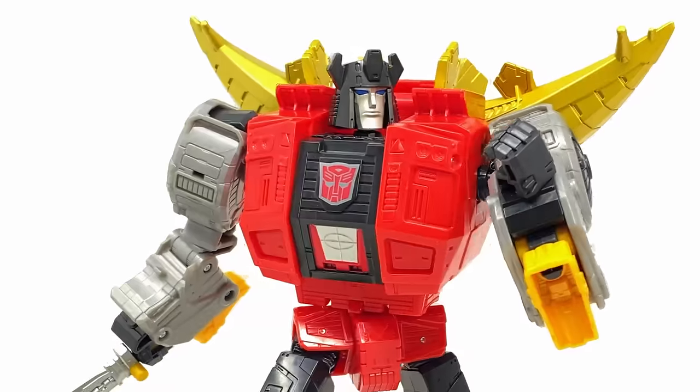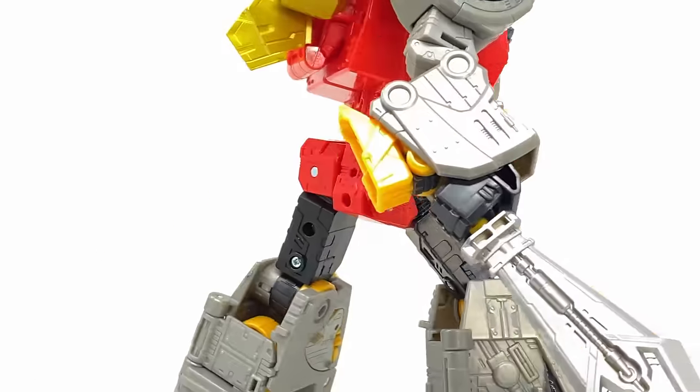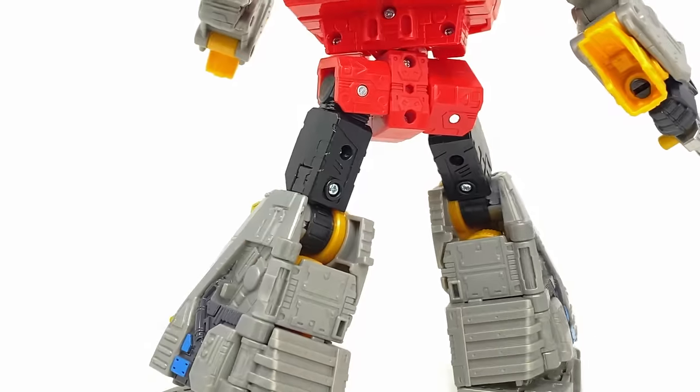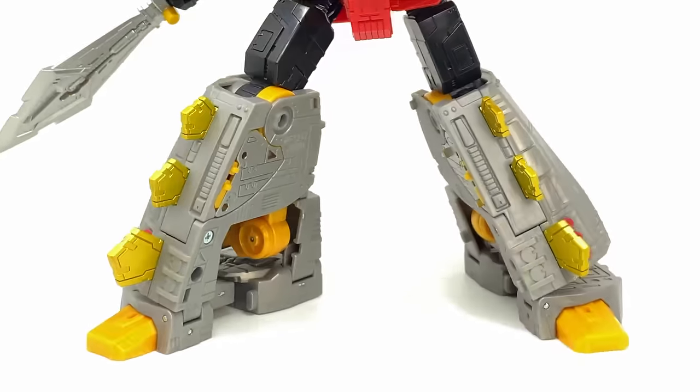What's happening, guys? Welcome back to the channel. For today's video, we're going to be checking out the Transformers Studio Series 86 Leader Class Dinobot Snarl. Our first 86 movie release for 2023, and they are definitely back with a bang.